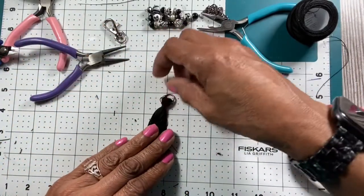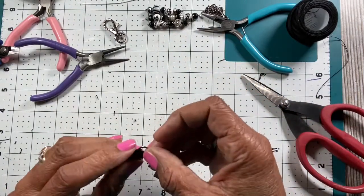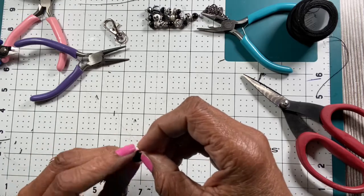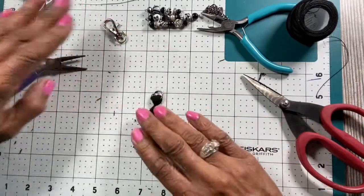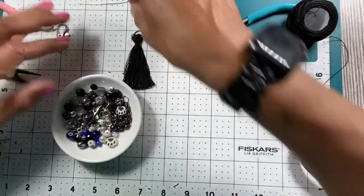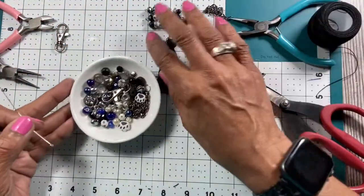I don't like these pieces up here, so later I may take some glue and glue them down. Now that I have that, I'm going to hold the tassel to the side. I have my beads here, so I'm going to put my chain on but I'll make my bead section next.